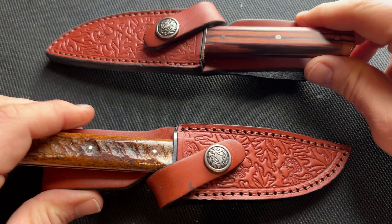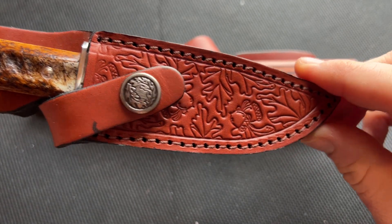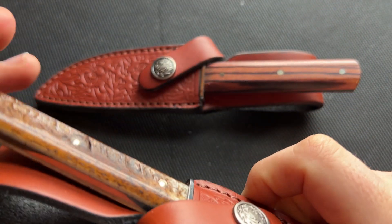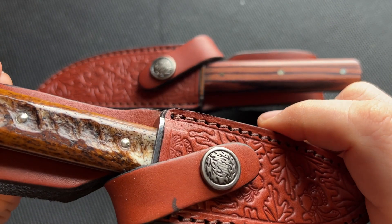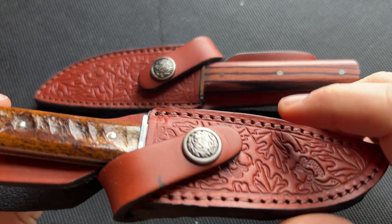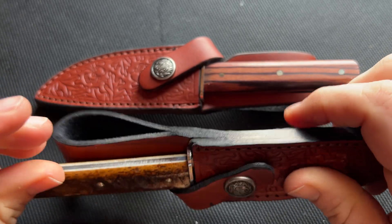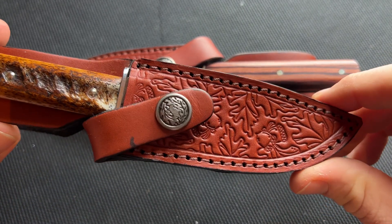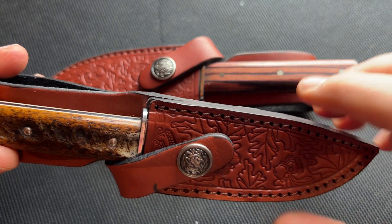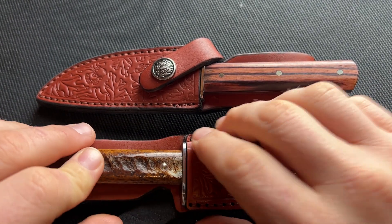You can see there is a marrow bone handled version and a kingwood handled version. They both come with really nice, really classic leather sheaths with cool tooling that has acorns and leaves that go along with the Great Eastern Cutlery branding. These sheaths are really nice — they add to the traditional quality of the knife. They're solid thick leather, not tactical, not meant for quick access, but they look great and classic.